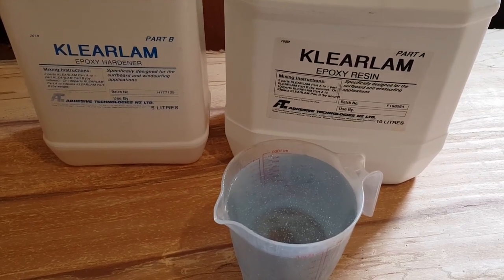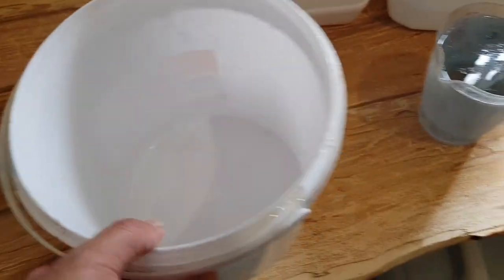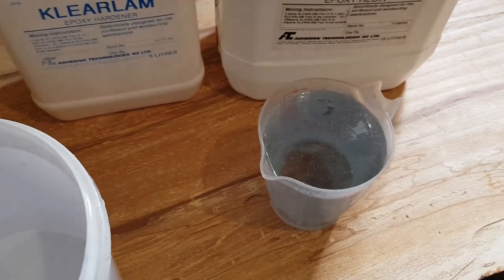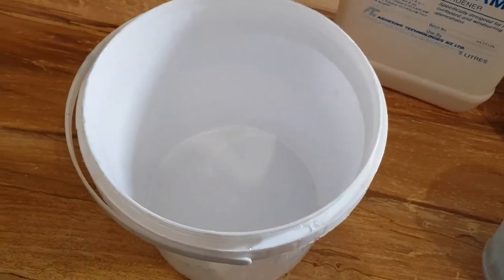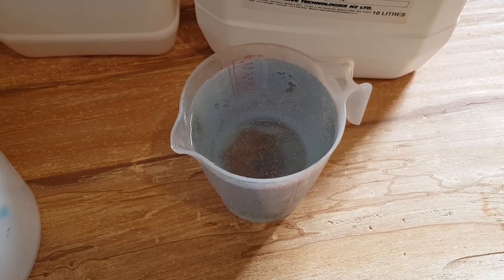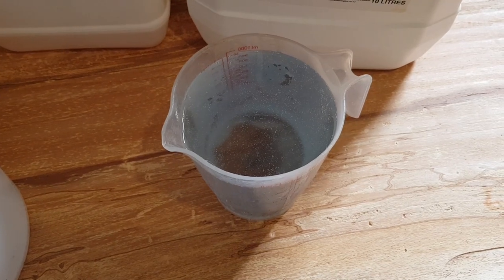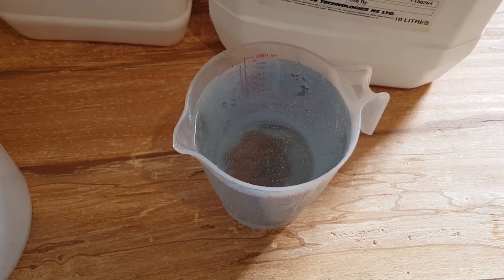I normally use a squeegee or a brush to make this application. When I come to mix my resin, what I normally do is put my hardener in first and then put my main bulk of resin in. The reason for putting the hardener in first is the outside of the container will get a coating of hardener on it and it'll mix well into the main body of the epoxy resin. If you put the main body in first and then the hardener, there's a chance you're going to have resin that's uncured and sticky, and it can cause a few issues. So it's always best to put your hardener in first.